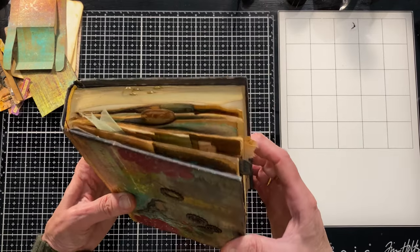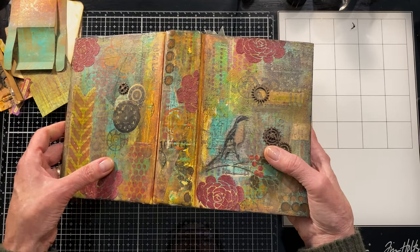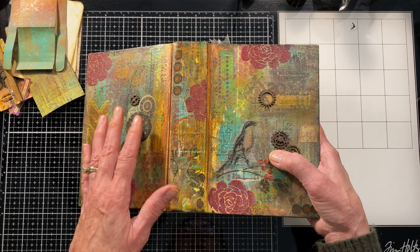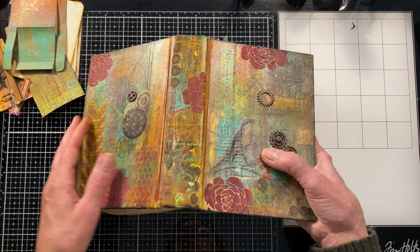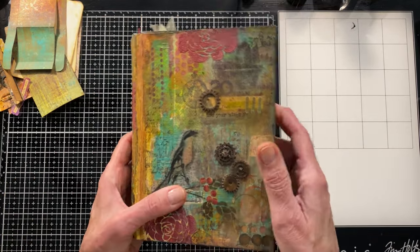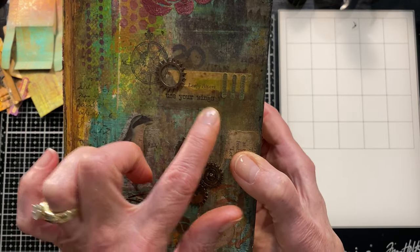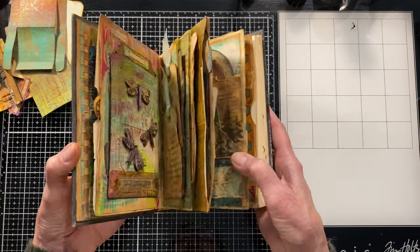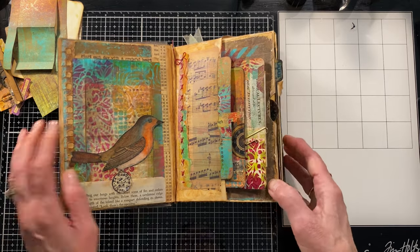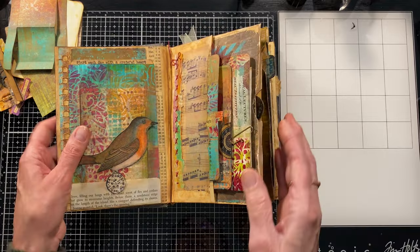I ended up coming up with a theme after I started this book. I didn't really have any idea what I was going to do, and I didn't know it was going to turn into a series. Someone asked me to paint the cover, I did, and I liked it so much I decided to finish the whole book. I put the phrase 'use your wings' on it with a bird, so I decided to make this a journal full of things with wings — and it's just kind of gone on from there with some fun things I hadn't tried before.